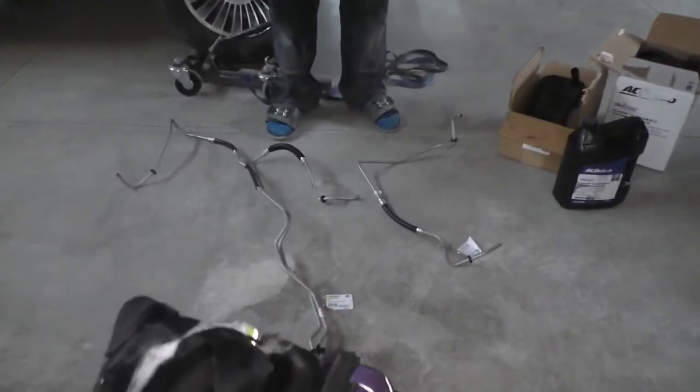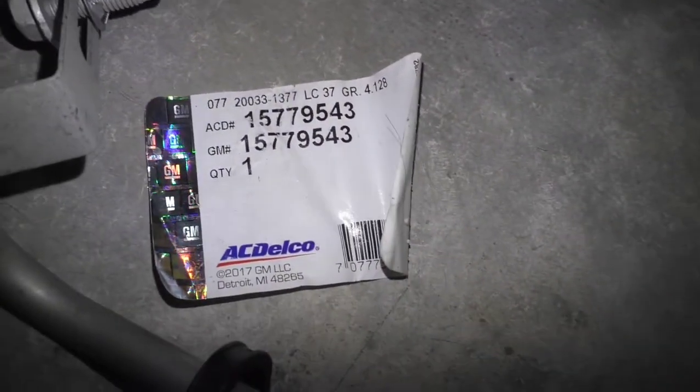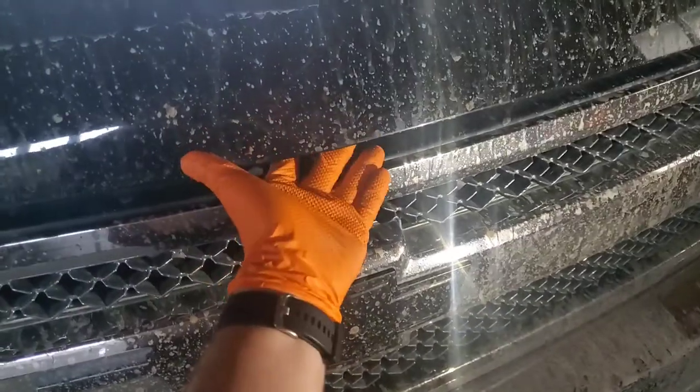Let's scoot in here to see what we got. The lines on the left are the ones that connect directly to the transmission — there's a part number there if you need it. And then this shorter line is the one that goes from the radiator to the auxiliary cooler — there's that part number if you need it. Don't forget to pick up some Dexron 6 automatic transmission fluid, AC Delco flavor or any flavor. Scoot in here and pop the hood — we're going to need to get in here to get these lines out.